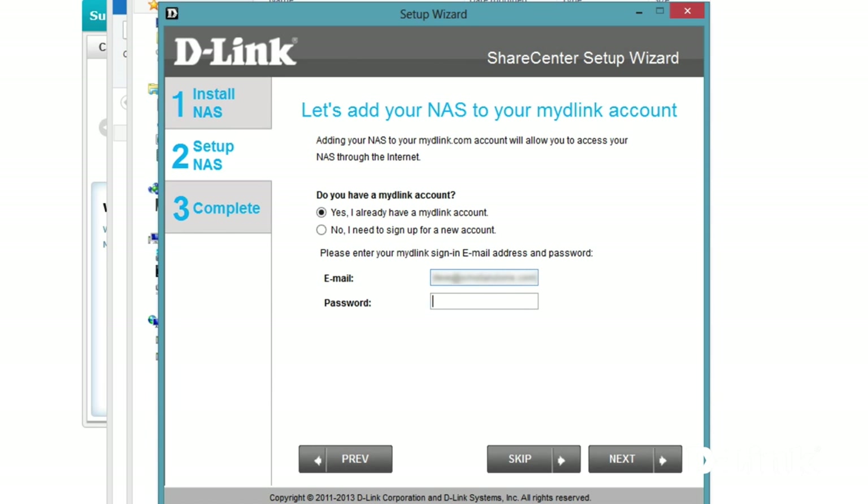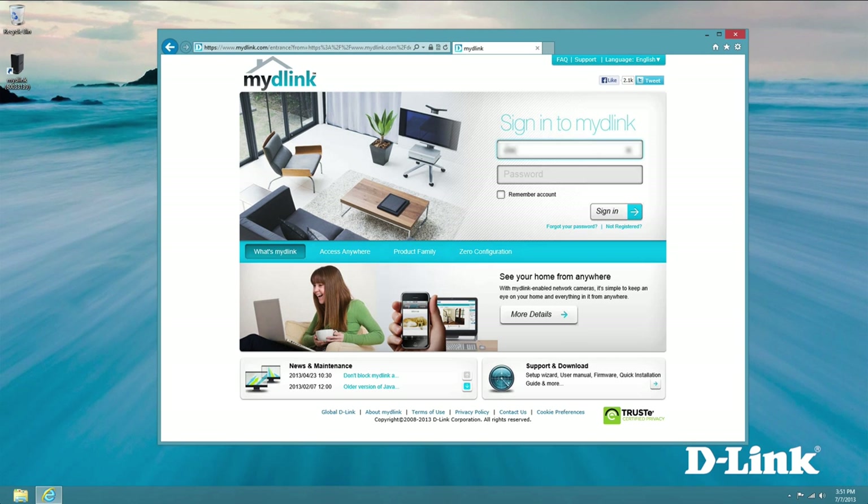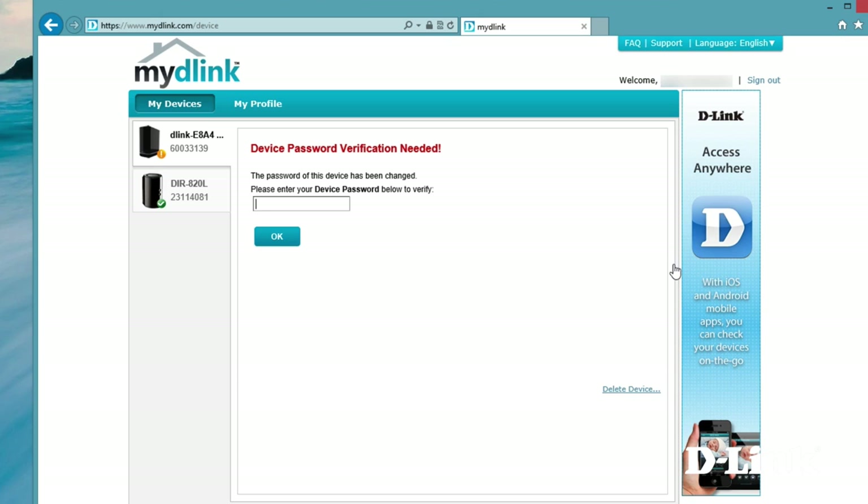If you don't have a MyDLink account, you can quickly create a free one. Or if you have a MyDLink-enabled network camera or router, you can use the same MyDLink account with your email address and password. And that's it. You can now log in to MyDLink.com or from your MyDLink app on your iPhone or Android to access the DNS-320L and remotely manage, upload, or download files.